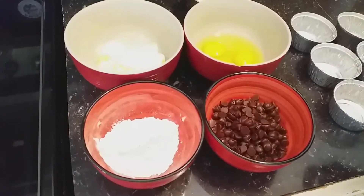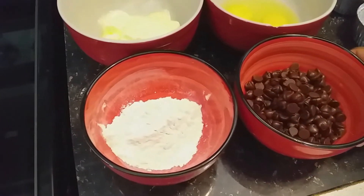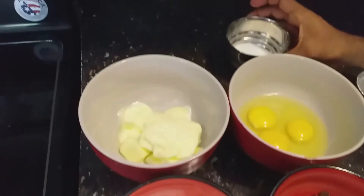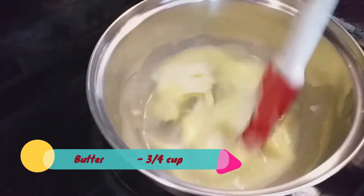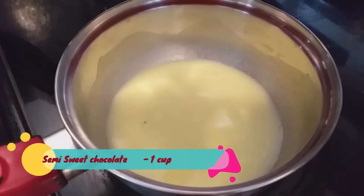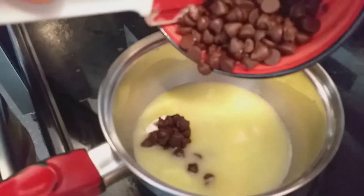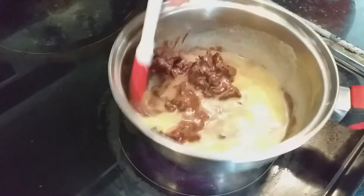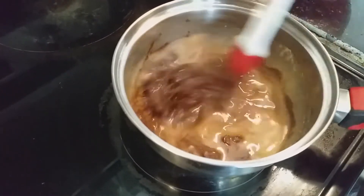So here we have the ingredients. I am using semi-sweet chocolate, egg, sugar, butter, and all-purpose flour. So melt the butter, then add the chocolate. Our butter is melted — I am adding the semi-sweet chocolate. Melt the butter and chocolate together until it becomes liquid form.